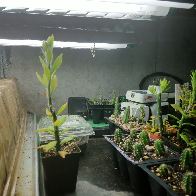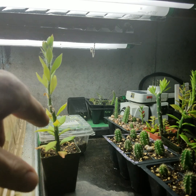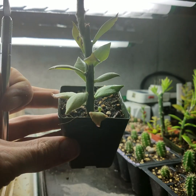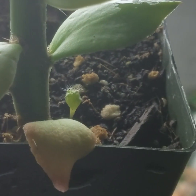Welcome back guys. So I was just going through some of my Pereskiopsis grafting stock, looking to graft some tiny little babies onto some stuff, and I noticed that in this pot right here, there actually is a tiny little seed of something that seems to have germinated in the bottom with the Pereskiopsis.